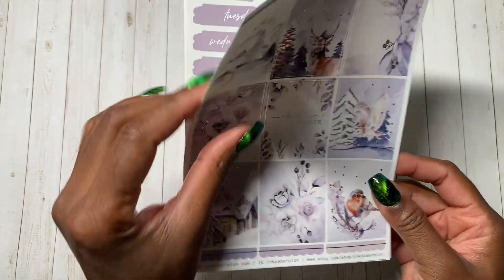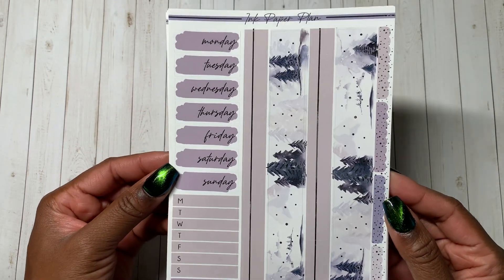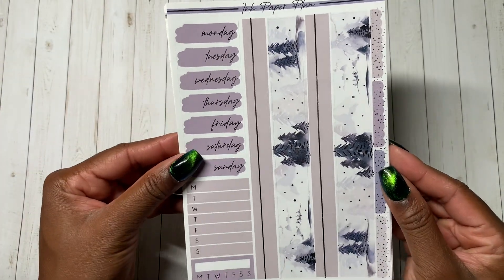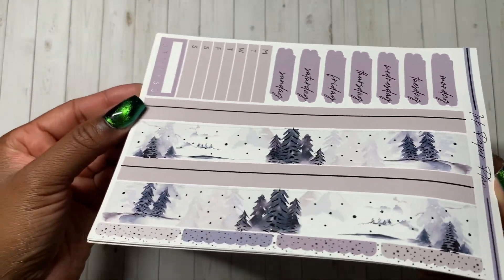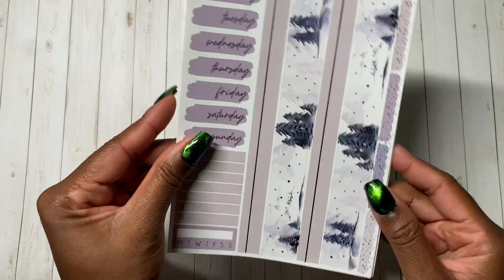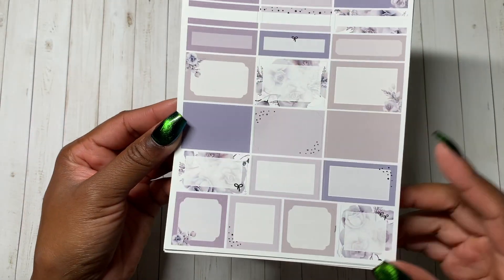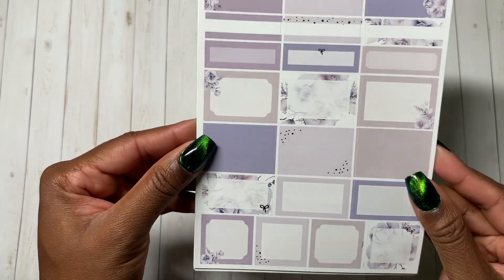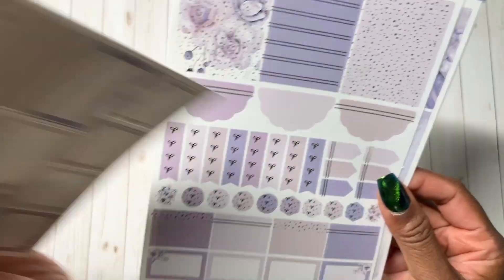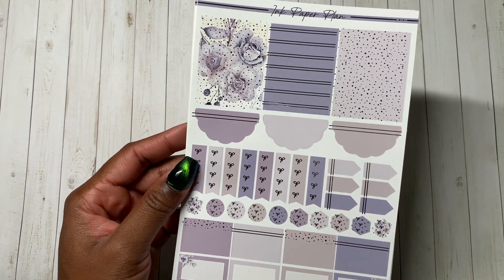These are the full boxes — this paper is so thick. I always think I'm taking two pages. These are the date covers, and this is much more of a purple than a blue. The washi is this like muted gray. I love a gray or a grayge — a friend introduced me to that term in high school. So this is definitely like a gray beige. The usual kind of Ink Paper Plan assortment of boxes — I really love the square ones at the bottom, and all the colorways and the kind of like printed pattern ones. I know her kits have gotten an updated format, so this is the older format.